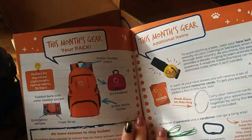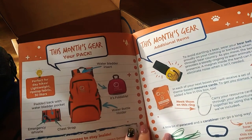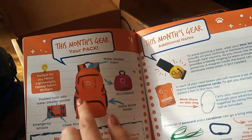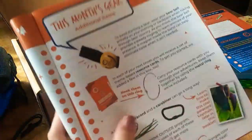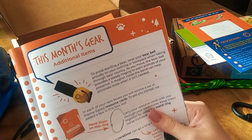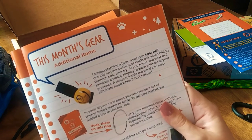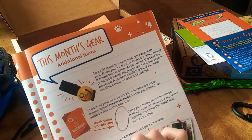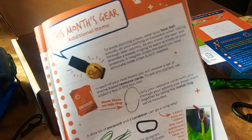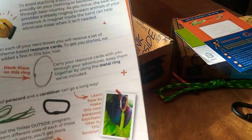And then it comes with our backpack — it says water bladder insert, it's foldable, water bottle holder, emergency whistle, chest drop, and this is perfect for heights. And then it has this month's gear and the bell. It says to avoid startling a bear, wear your bear bell proudly on your clothing and backpack when hiking through bear country. And then it has resource cards and tells you to carry them on your ring. And then it has a bit of paracord and a carabiner to make a keychain.